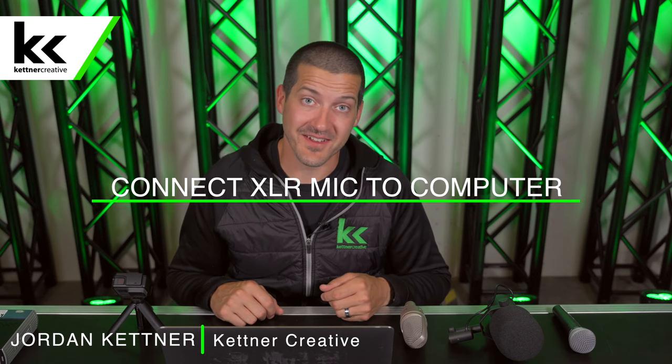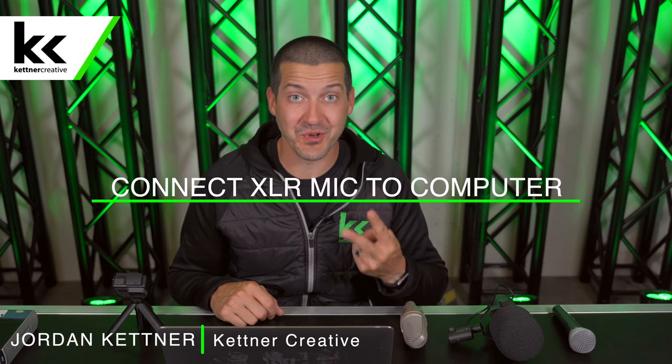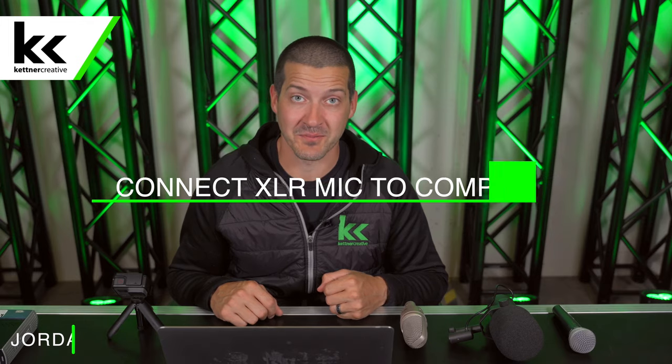Hi, I'm Jordan from Kettner Creative. In this video, we're going to show you two ways to connect an XLR microphone to your computer.